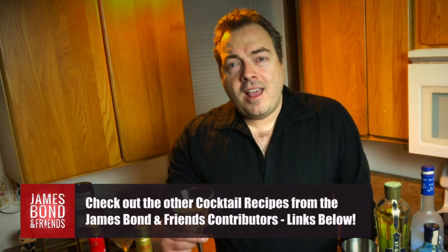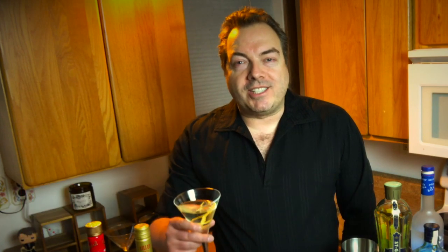Happy New Year again from your good buddy, Head of Section, Joe Darlington, and my good friends over at the James Bond and Friends podcast. Have a great 2020, and I will be seeing you throughout the year. So enjoy, and I'll see you soon.